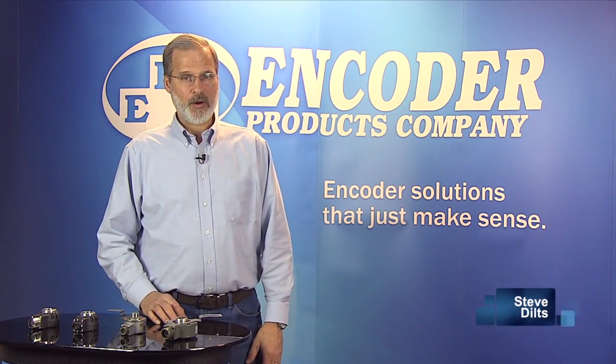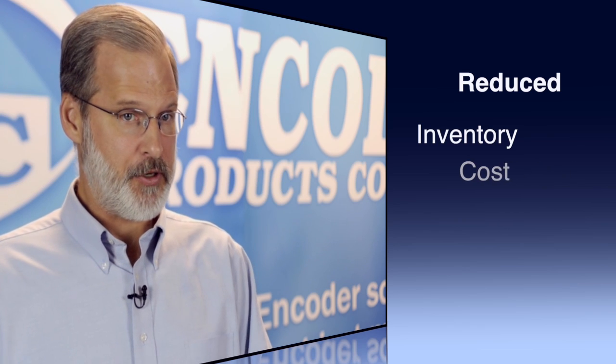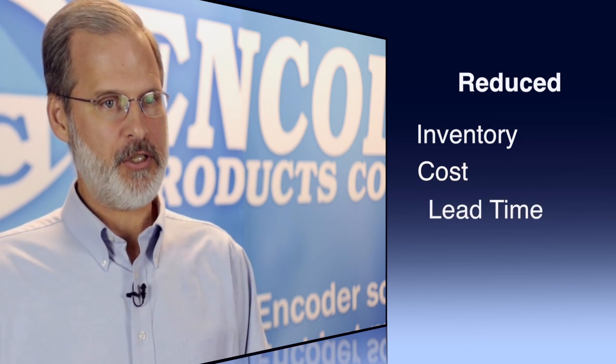Hello, I'm Steve Diltz, America's Marketing Manager for Encoder Products Company. In this video, we'll show you how the Model 25T Direct Motor Replacement, or DMR, encoders can reduce your parts inventory, reduce replacement costs, and reduce lead time.